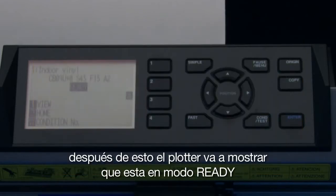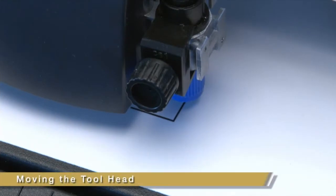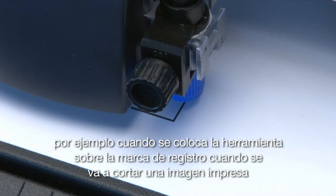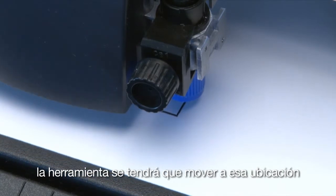After this, the cutter will display that it is in ready mode. This indicates that the cutter is ready to accept a job from the computer software. There will be times when the tool head needs to be repositioned — for instance, when positioning the tool over a registration mark when cutting a printed image, the tool will have to be moved to that location.